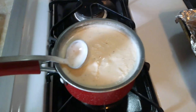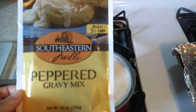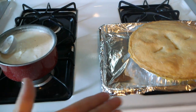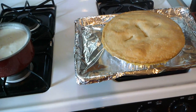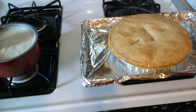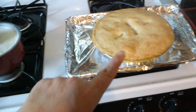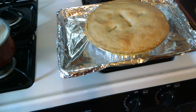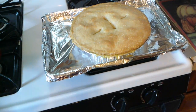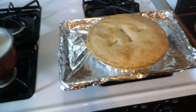This pepper gravy is from these little packets — it took like two minutes to make. So this is about the easiest, most delicious, and quickest dinner you could ever make, I do believe. I may find another recipe, who knows, but I have been making this chicken pot pie for years. Everybody that's ever made it has just absolutely loved it. We're going to let it rest for about 10 minutes, cut into it, and it's going to be so good.